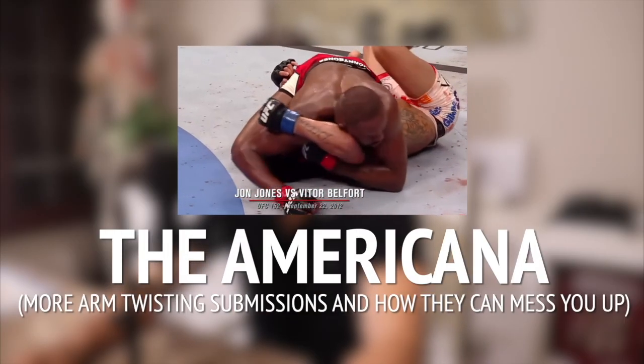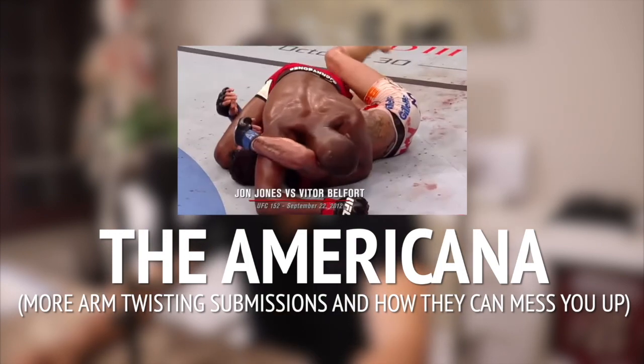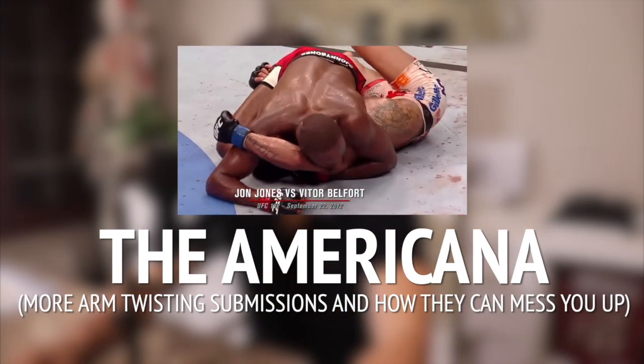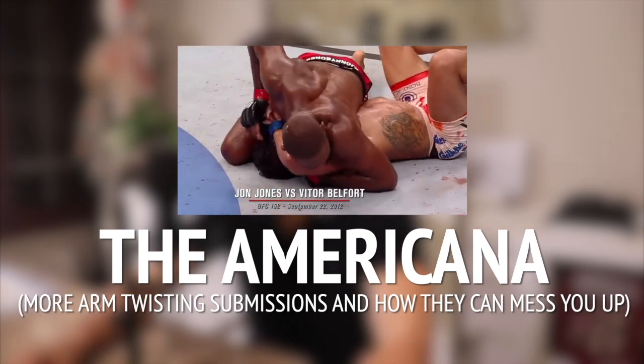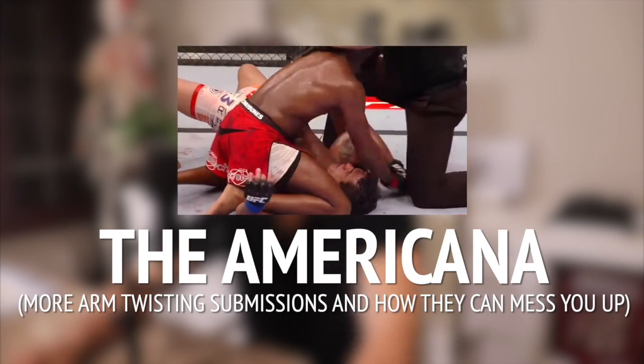It has many names, it works at the highest levels of combat sports, it is a submission that can injure the elbow, humerus, and shoulder. It ends matches and tweaks arms every day in jujitsu classes. It is the Americana submission.